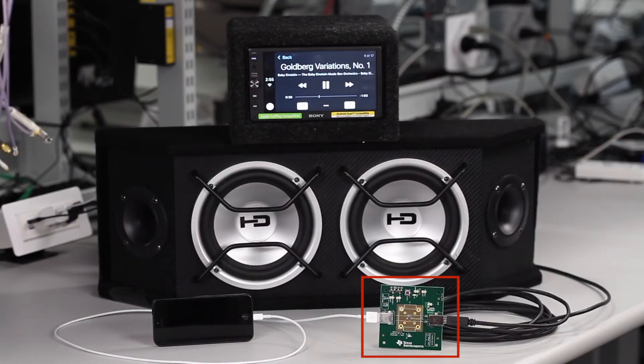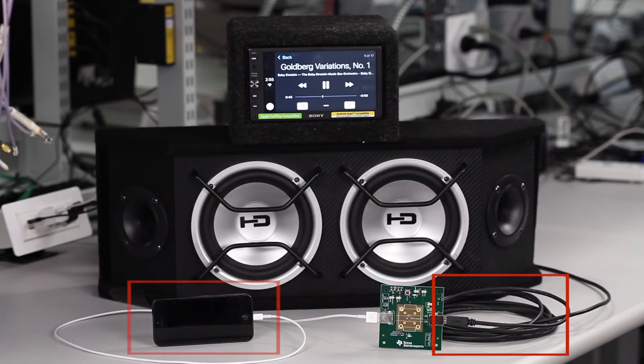In this demo, we're showing that using the TUSB213 EVM, we can connect a 5-meter USB cable for Apple CarPlay or Android Auto, enabling better interoperability between an infotainment system and the phone through the USB 2.0 interface.